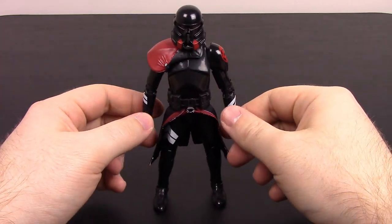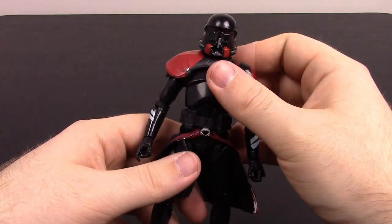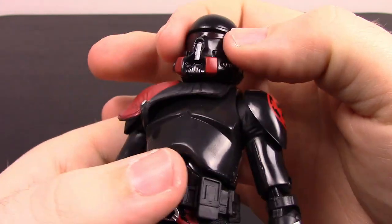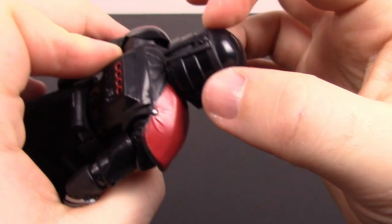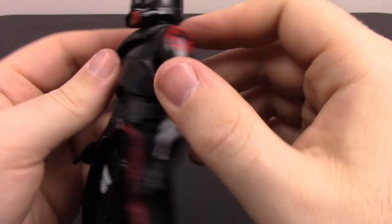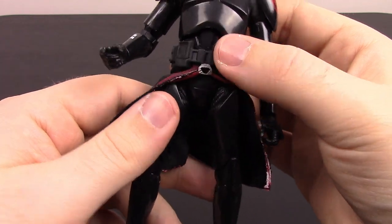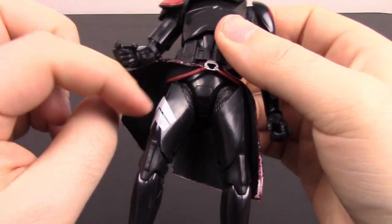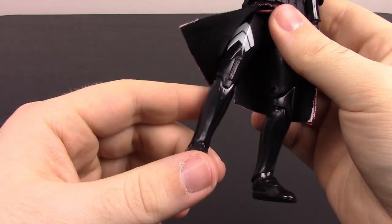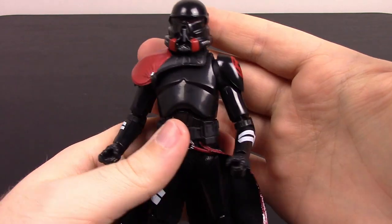Then we have the Purge Trooper from Star Wars Jedi: Fallen Order — I've fought these and they're always tough to beat on the first try. They look super cool in all black, reminiscent of the Death Troopers, with red details. The mask is a different take on the classic Stormtrooper helmet with a red visor and red breather vents on the sides. The all-black Stormtrooper armor has red padding on the shoulders, the Empire logo in red on the shoulder pads, white and red arm details, a belt with pockets, a black skirt with a red outline, and continuing black armor down the legs to black feet. Looks really cool in the all-black and red.